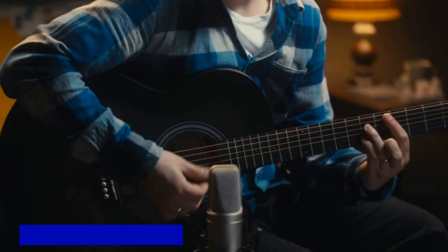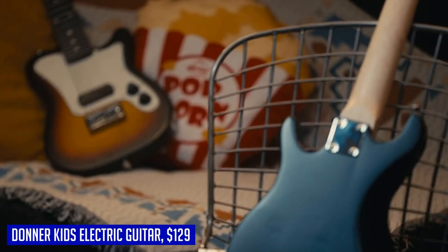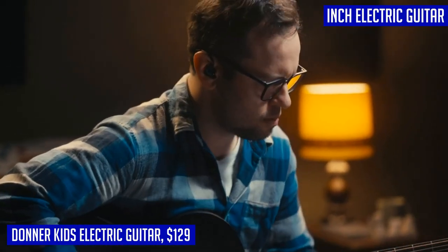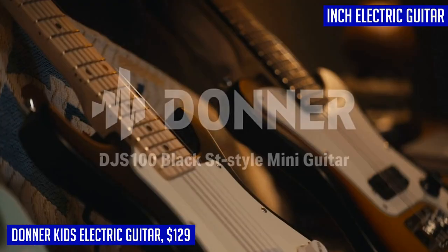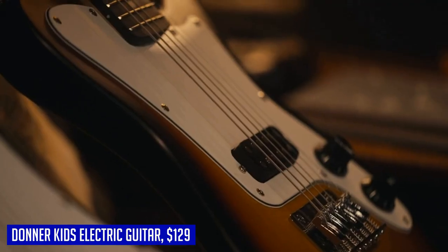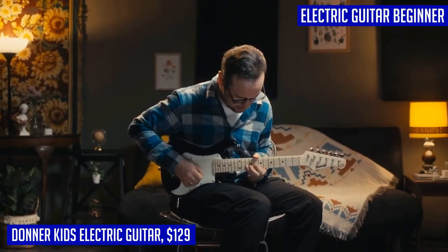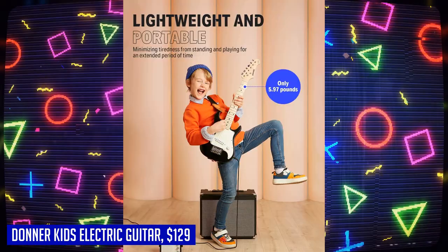Looking for a beginner electric guitar for your little rock star? The Donner 30-inch kids electric guitar beginner kits are perfect for boys and girls who are just starting their musical journey. Weighing only 5.97 lb, this lightweight and portable guitar is specifically designed to reduce physical burden and make it easier to play. The neck length and fingerboard width are set based on extensive research to ensure a perfect fit for most children's body size and hand shape.